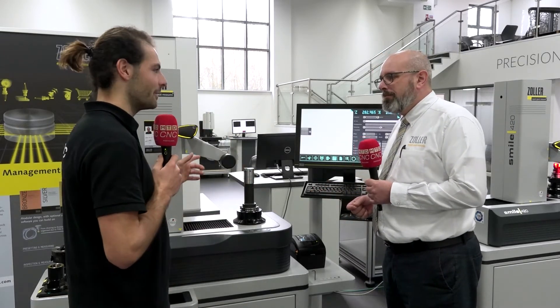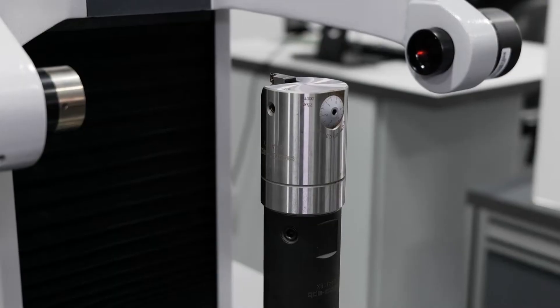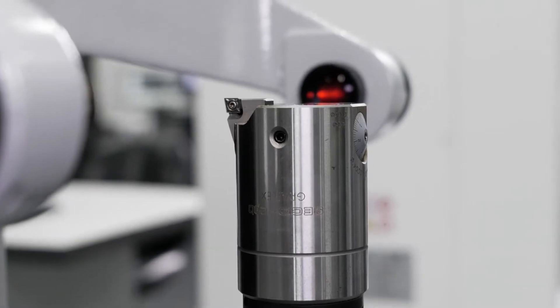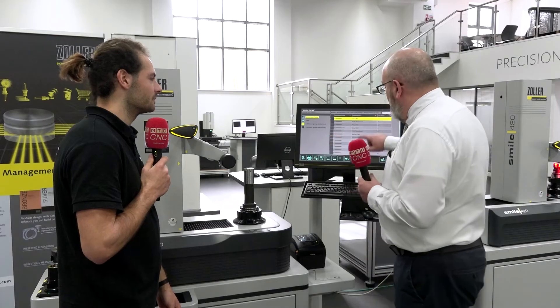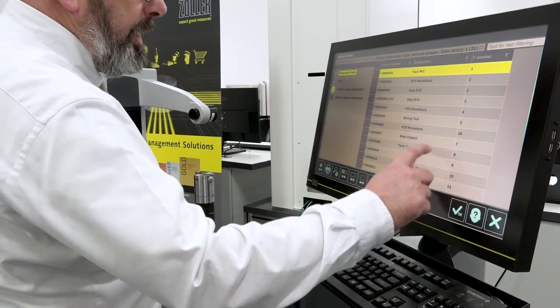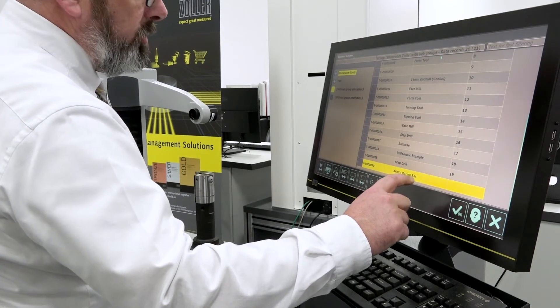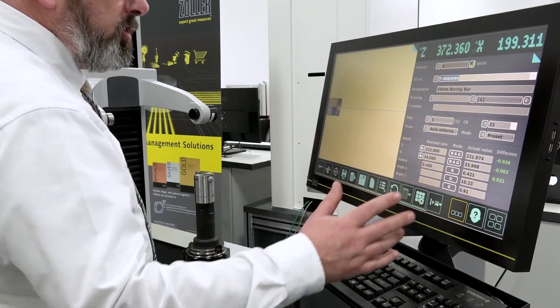We're also going to show you a quick demo. In this machine today we've got an adjustable boring bar — everybody that's got a machine tool has used one of these at one time or another, and we know they're difficult to set. So in our library, because we know this is a tool we want to control, we select it from our library and now we're into our system where you can see we've got nominal dimensions.